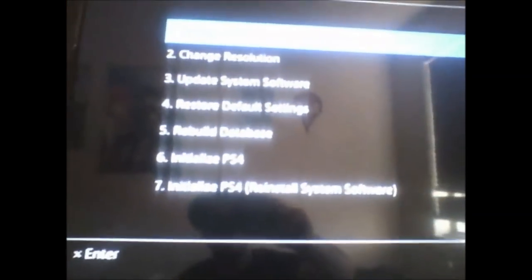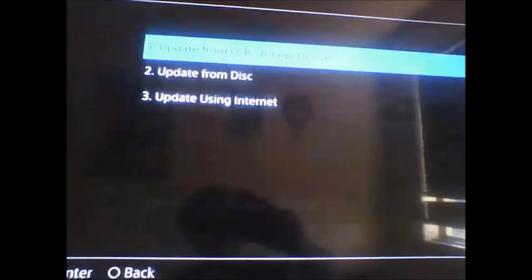You'll see up here it says safe mode. It says you can connect your PS4 using a USB cable, and then push your PS button, so you want to do that. And now you want to head down to update system software, and then you want to plug in the one that contains the 6.02 update.